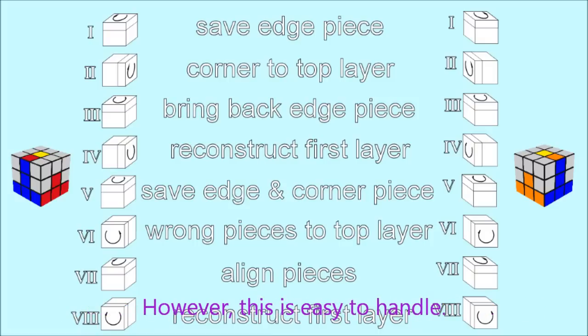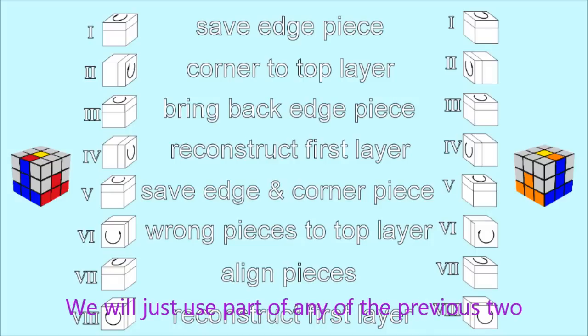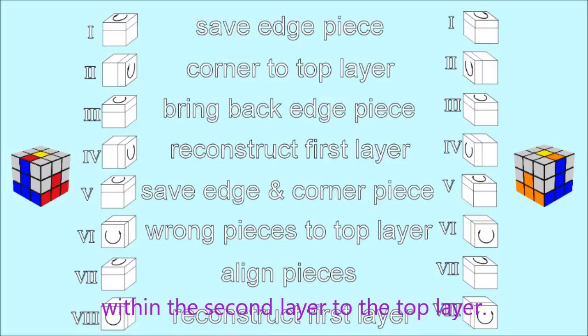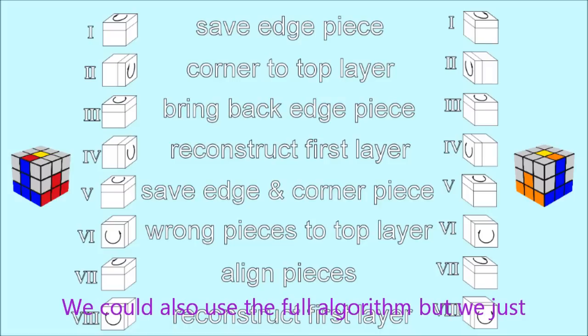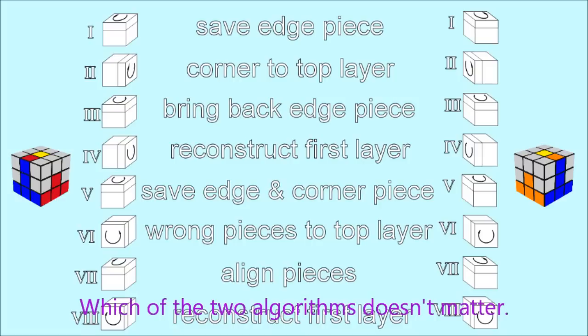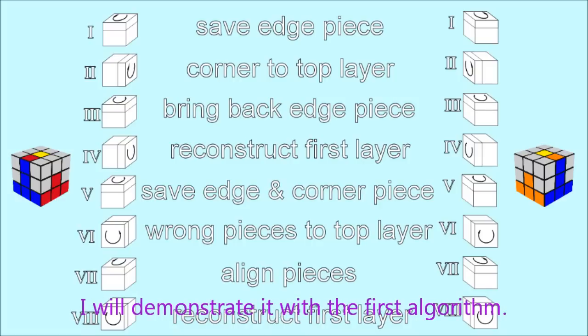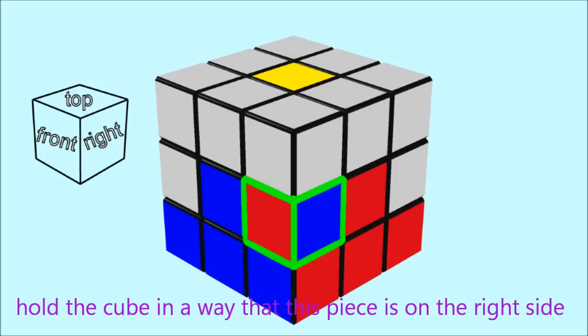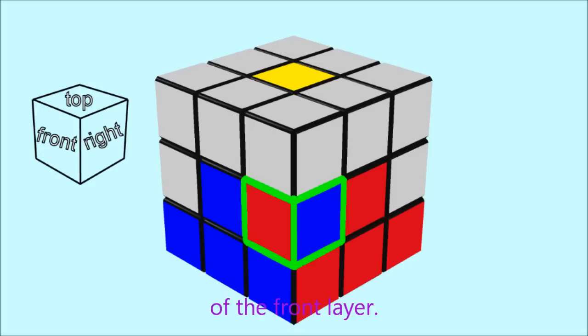If you don't find any more edge pieces without yellow in the top layer before completing the second layer, this is easy to handle. We will use part of one of the previous two algorithms to bring one of the incorrect edge pieces from the second layer to the top layer. We don't need the first alignment step. Locate one incorrect edge piece in the second layer and hold the cube so that this piece is on the right side of the front layer.